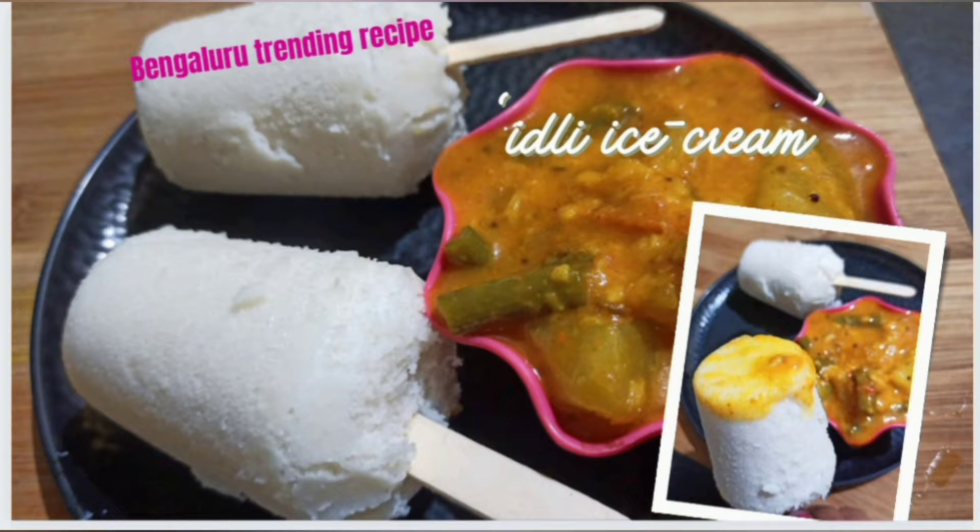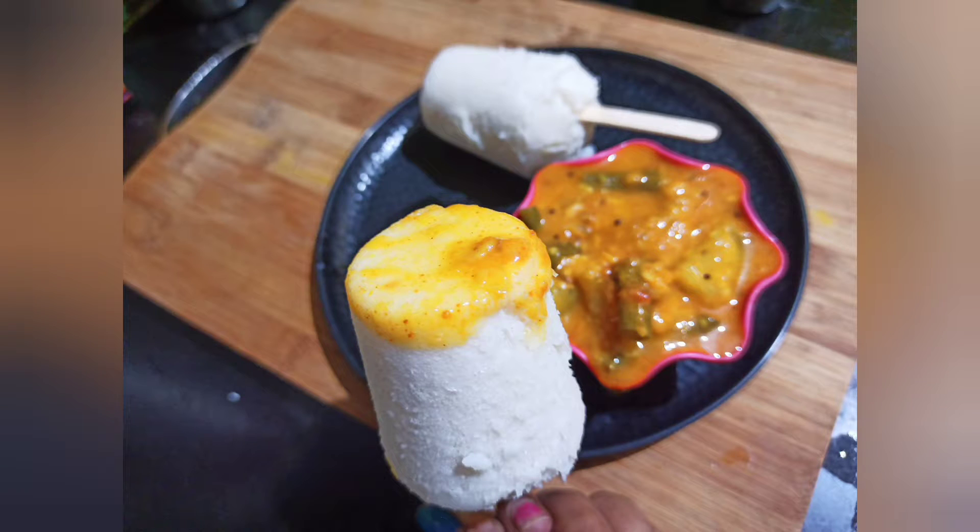Hello friends, welcome back to the channel, Nimi's Cooking Bee. This recipe is the Bengaluru trending recipe — idli ice cream.